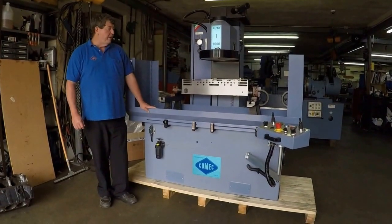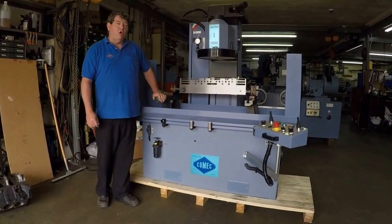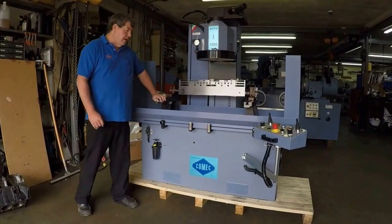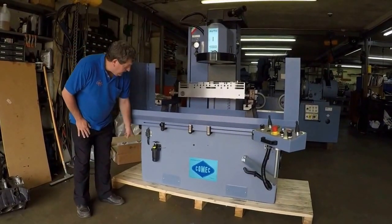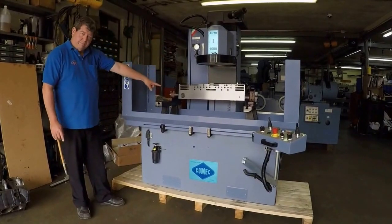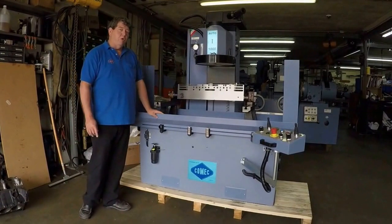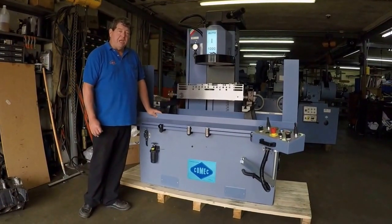This video will be about the Comec Auto 1000 and we will go over all the key features and benefits of the machine. This machine has a complete cast iron base and also a complete cast iron column system that will ensure long life and rigidity for many, many years.